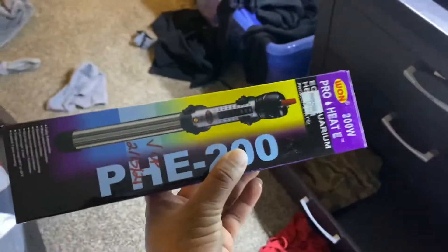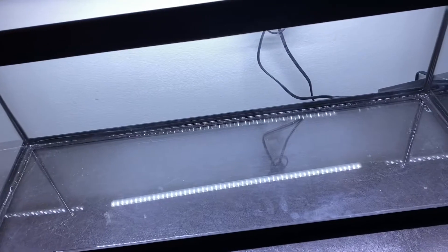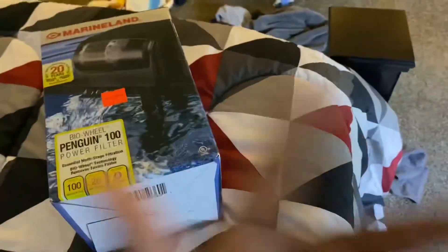Got the heater — excuse the junk, I just did laundry, gotta put everything up. I got a little cheap filter for now. If you know a better filter for here, like a sponge filter or whatever you think is better, let me know.